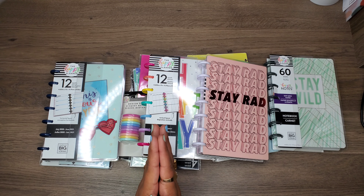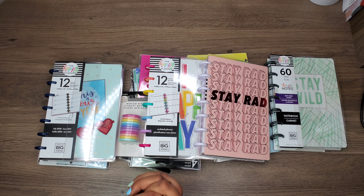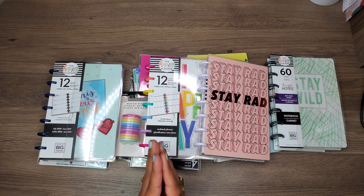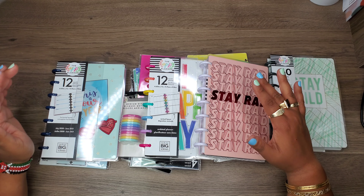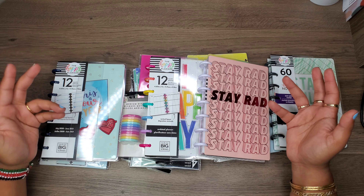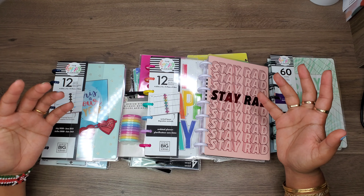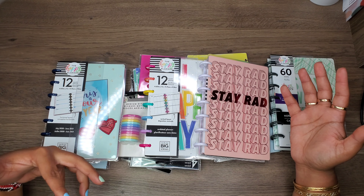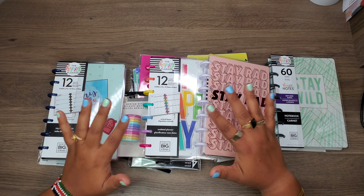I am going to try out the mini happy planner size. I'm not entirely sure how this is going to go. I know right off the bat it's not going to be enough room for me when I get back to work. However, my classic planner is super bulky, and unless I'm carrying my bigger purse — which I very seldomly do when I'm not working — I never have my planner with me, which is super frustrating because I really need to know what's happening in my life, as I literally depend on this system for the functionality of my life.